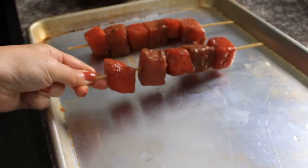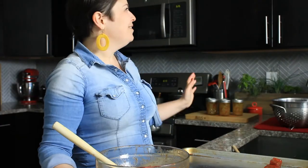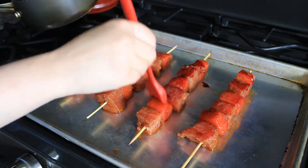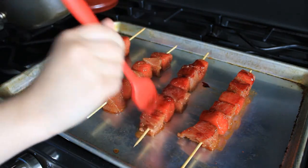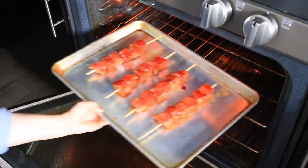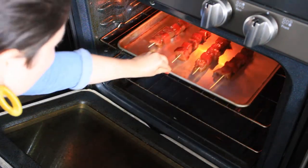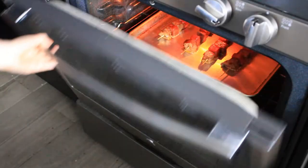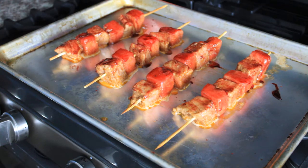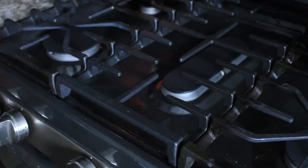I don't have a grill and my kitchen doesn't have good enough ventilation to grill on the stovetop, so I'm going to do them under the broiler. Before I put them in the oven I'm going to brush them with my pomegranate reduction, broil them on high for three minutes, take them out, flip them, brush them again, and put them back in for another three minutes.